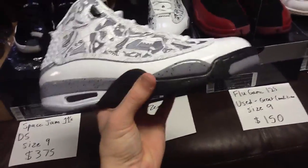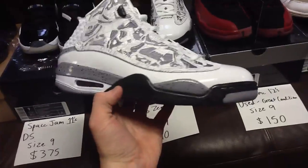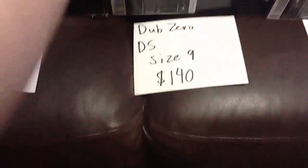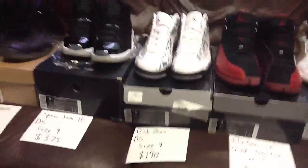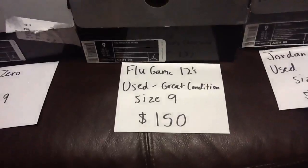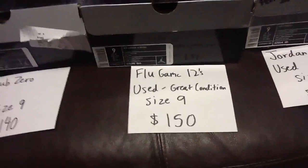You can see the foam midsole on there. I'm looking for $140 shipped, which is way under retail plus shipping — a great deal on those. Next I've got the Flu Game 12s. They're used but in really great condition — they haven't been worn very many times.